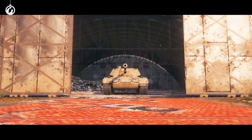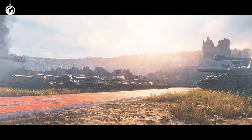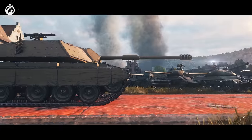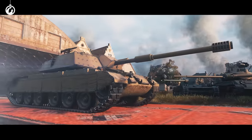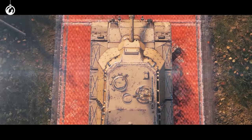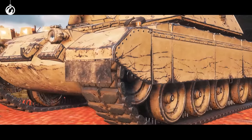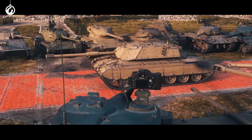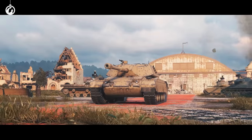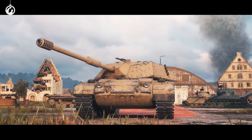This is the Bisonte C45, a Tier VIII Premium Italian Heavy Tank. And here's a fact for you — it really is beautiful! Just look at those shapes. It's oozing aesthetics. Low profile. Lovely curves. Stylish rivets. It almost cuts through the air, even when it's standing in place. In short... Real handsome!